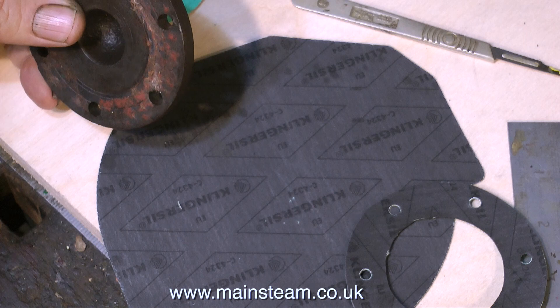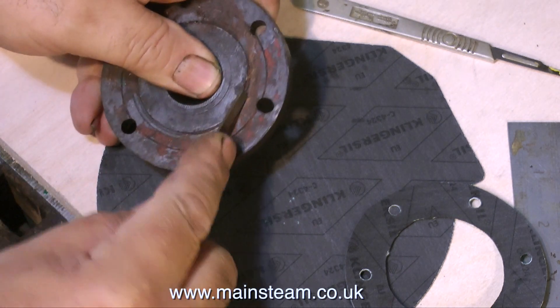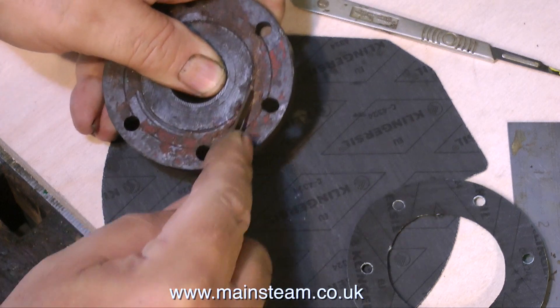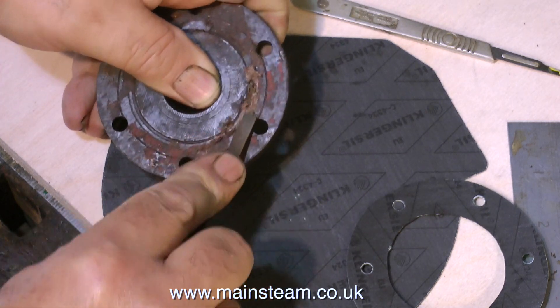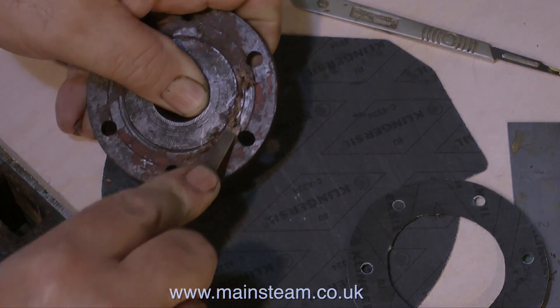High quality gasket materials such as this are commercially available and very suitable for steam engines. These are some offcuts that I've been using that I was given a while back, but sometimes I buy it from my friends at Black Gates Engineering. Thanks for watching, and I hope you found it useful.